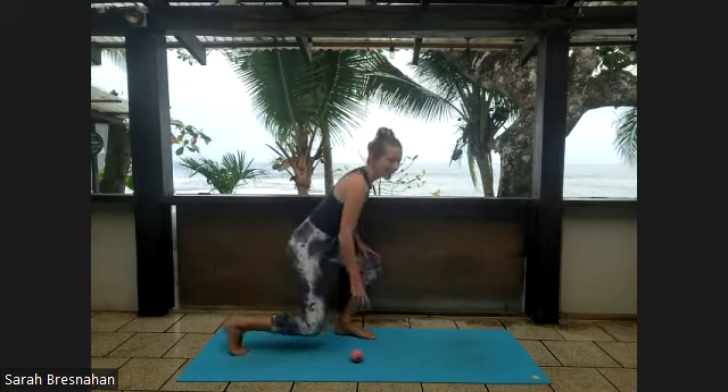Once you release that spot, go back to the sole of the foot and give a few closing rolls — side to side, up to the toes, maybe clasp the toes around the ball. Release both feet to the mat, close your eyes, and see if you can feel the benefits from that open foot all the way up the backs of your legs. Then open your eyes and move onto your hands and knees.